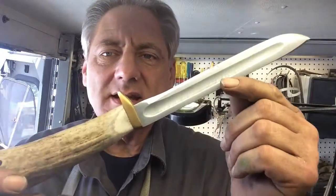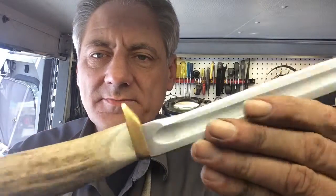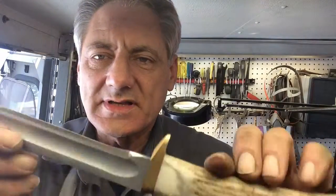Welcome to another episode of Blade Runner Tool Sharpenings before and after. A gentleman brought me this nice little hunting knife with an antler handle on it, and a nice little brass finger guard. So what I'm going to do is clean that all up.